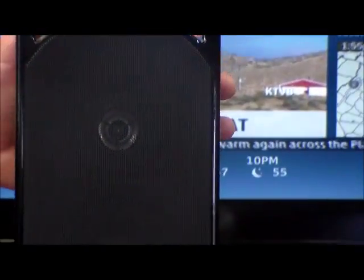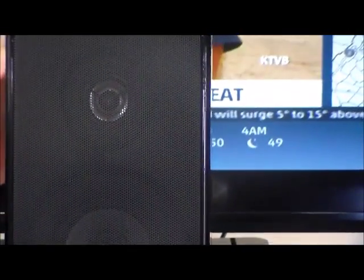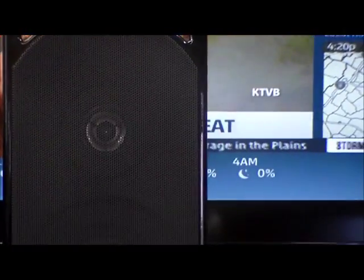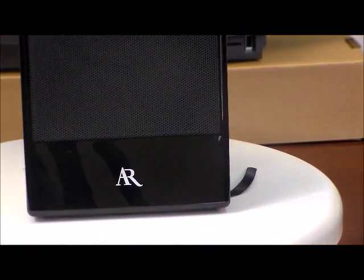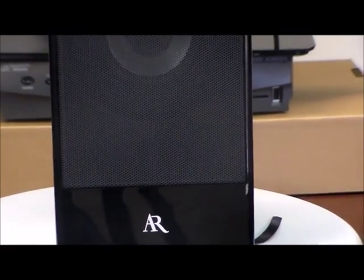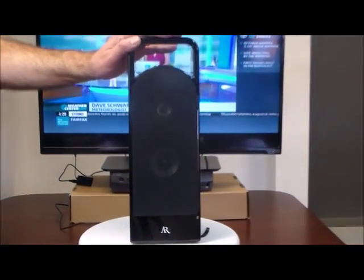Wow, what a product. Look at this speaker — it even has a grill to release the heat. This is a great product. Be proud to put it by your chair, bedside, or wherever you watch TV. Nice and heavy duty. Plug it in or run it on batteries — whichever you want. We've converted your TV to Bluetooth to make it work up to 30 feet from your TV.